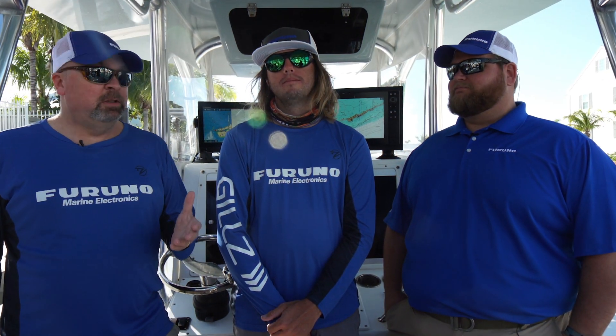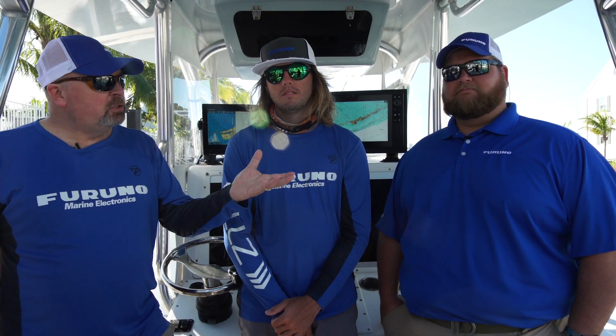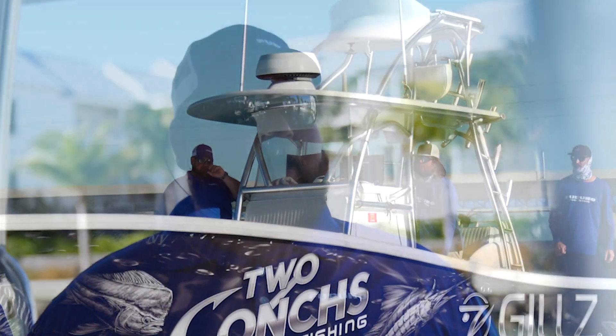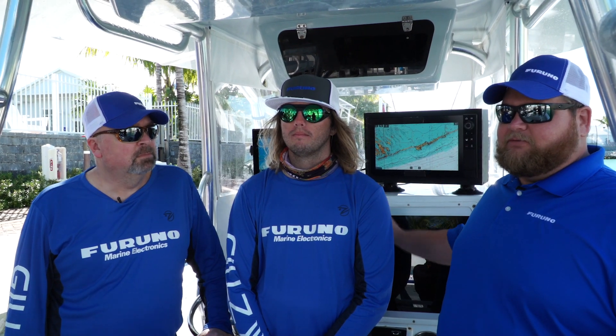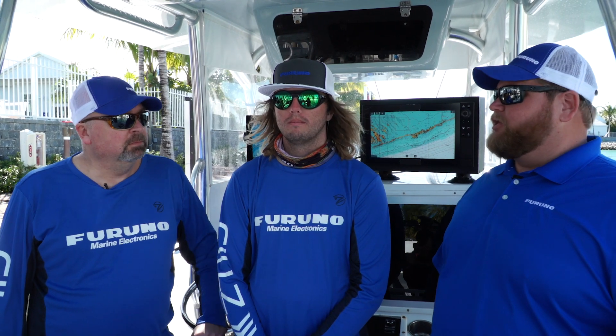Here we are on System C's boat with Captain Kam from Two-Conx. This is a 36-foot Yellowfin, and we also have Braden Shoemaker here with Furuno. On this boat, we have a 16-inch display hooked up to a 25-watt solid-state Doppler dome. We're also going to have a B275 LHW transducer, just like every other boat, trying to make it as even a playing field as possible. All units are on settings that come right out of the box, and this is a built-in 1KW CHIRP system as well.